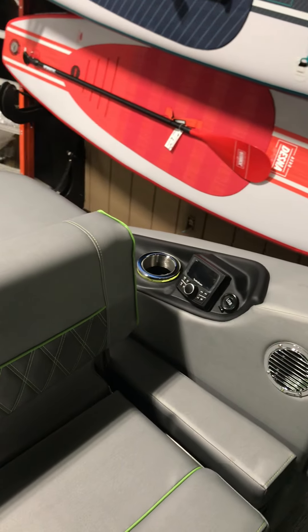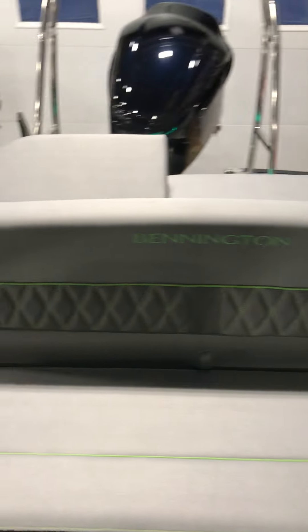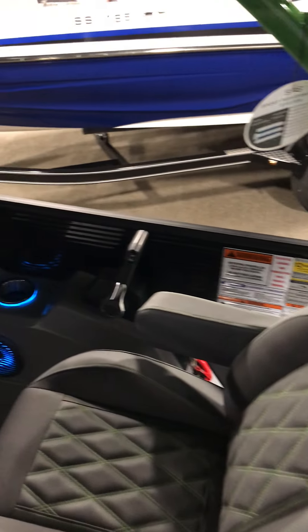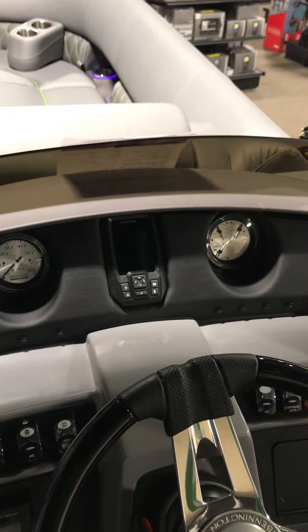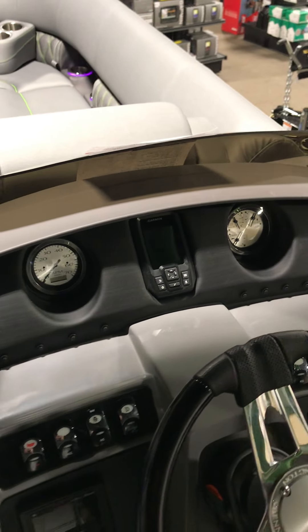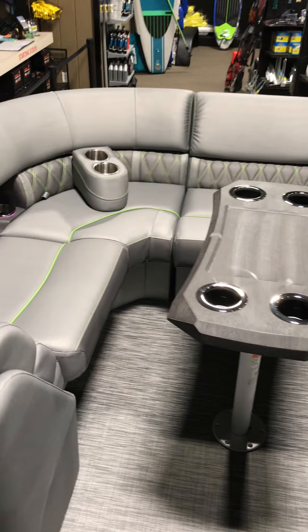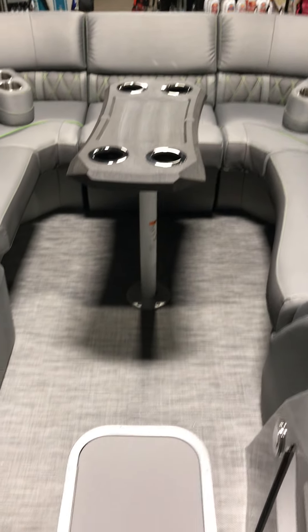Rear controls. 12 person capacity. In-dash GPS fish finder. Wrap around seating, foul gate seat, and in-floor storage.